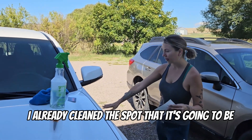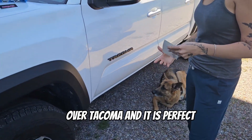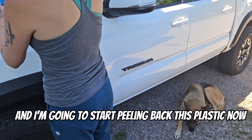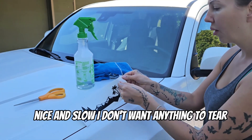I already cleaned the spot where it's going — over 'Tacoma' — and it is perfect. There is nothing there: no fuzzies, no bugs, nothing. Now I'm going to start peeling back this plastic, nice and slow. I don't want anything to tear.